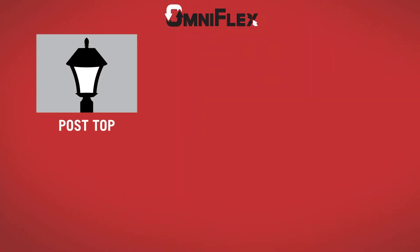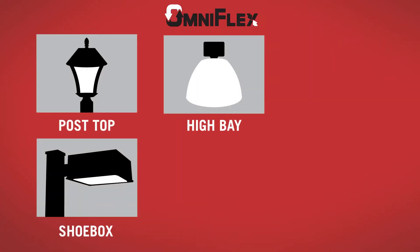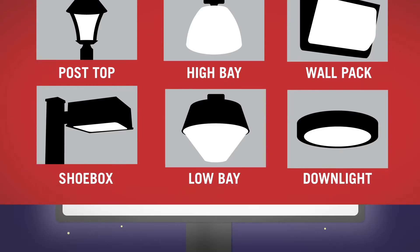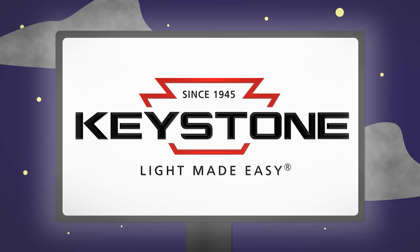With an EX-39 mogul base, the OmniFlex is a great solution for post-top, shoebox, high bay, low bay, wall pack, and downlight fixtures. OmniFlex can also be used to illuminate the hard to reach corners of large, angular outdoor signs.